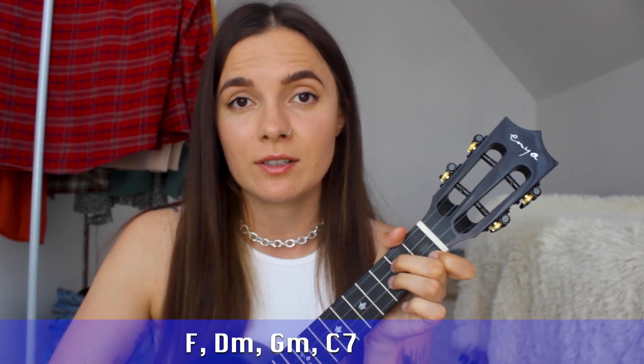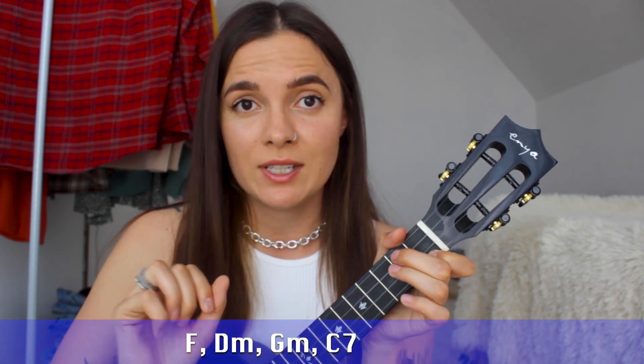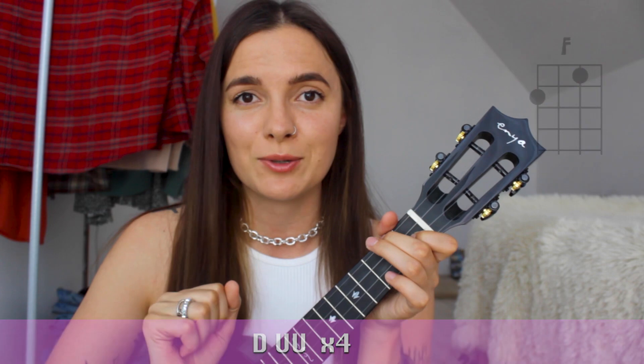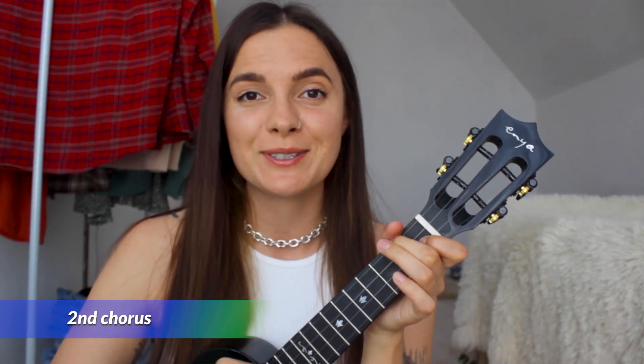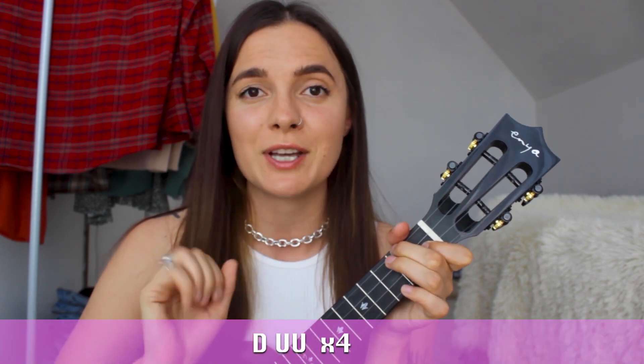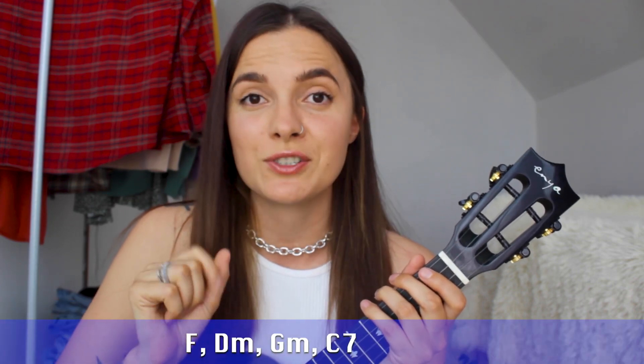And think of me fondly when your hands are on her. I hope you're happy but don't be happier. After the bridge, you guys, there's an instrumental where you will need to play our chord progression — F, D minor, G minor, C7 — just one time, with our strumming pattern Down, up, up, four times on each chord. For the second chorus, you will need to repeat our chord progression just one time with our strumming pattern Down, up, up, four times on each chord. And for the last part of the song, you will need to play our chord progression just one time with just one down strum on each chord.